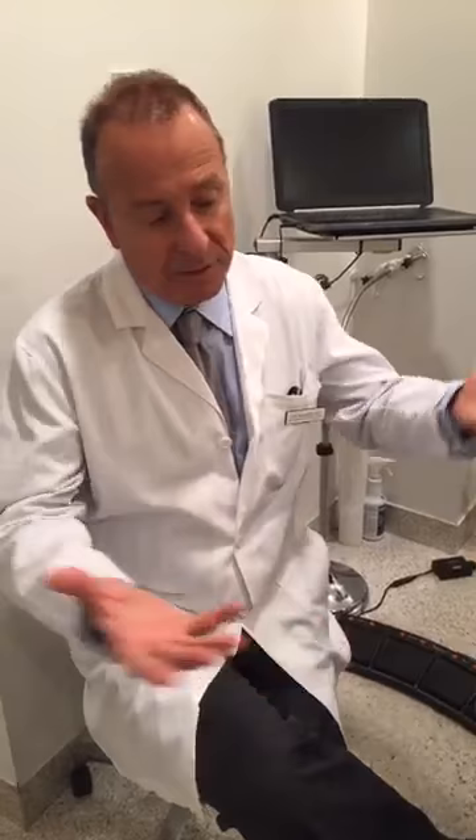Are there any other places you can get this injection? Yes, we do a lot on the face — around the temple area. We do it in the breasts sometimes, after augmentation mammoplasty or after having children, when you develop a lot of superficial veins on the breast. And the rest, of course, is the legs. Occasionally you have a vein in the belly or in the back, but that's very exceptional. Normally it's the legs and the hands.